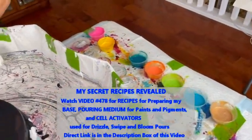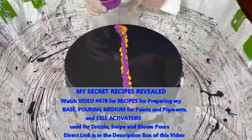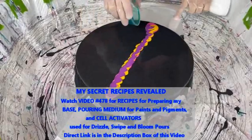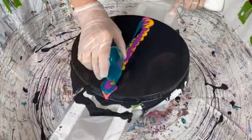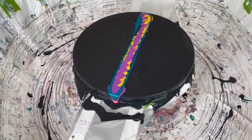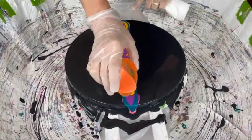All these paints and pigments that Kathy has put together for this pour are using the same recipe. Kathy actually has two pouring medium recipes that she uses. There are direct links to those pouring medium recipes in the description box. The reason she has two is that some people cannot get all the products necessary for one or the other recipes, so it's nice to have two. Whatever one you want to use will work — they work equally as well.